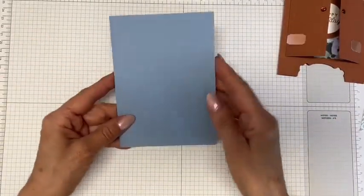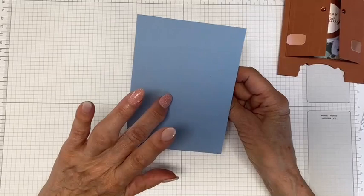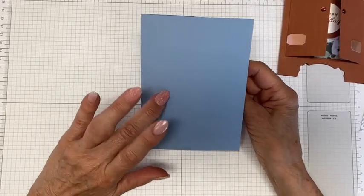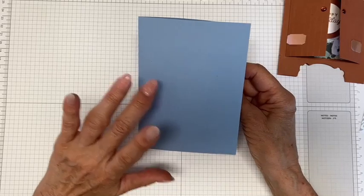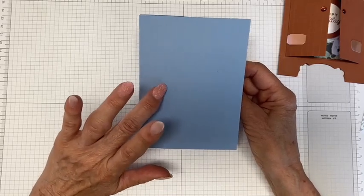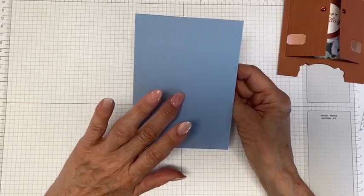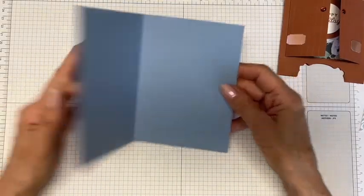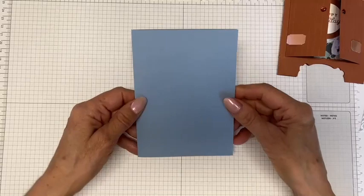This card is cut a little bit differently. It's cut at five and a half by eight — not eight and a half. So five and a half by eight, and then you're going to score it at four, not four and a quarter. That's just a little bit different.